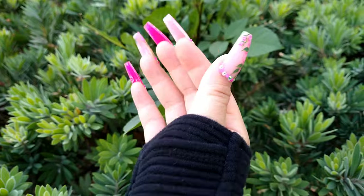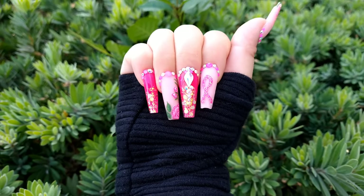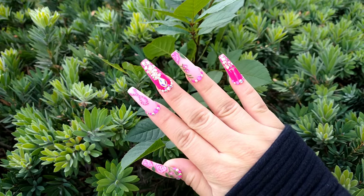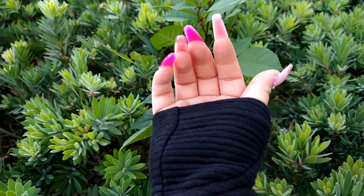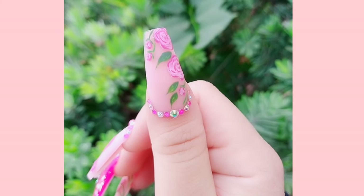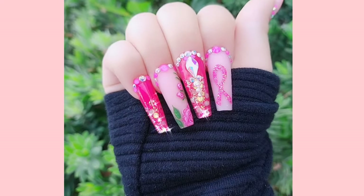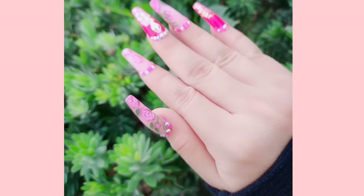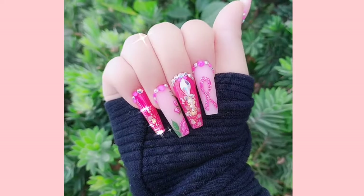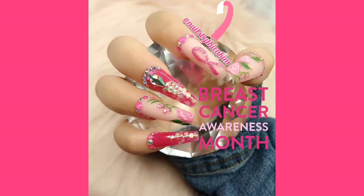Hello everyone, welcome to my channel! Today I'm going to do a nail set for breast cancer awareness month in October. I want to support all the women out there dealing with this hard time. Breast cancer is really common in women, so please make sure you check up with yourself and go to the doctor every year. I'm really excited about this nail set because it's meaningful and special to me.